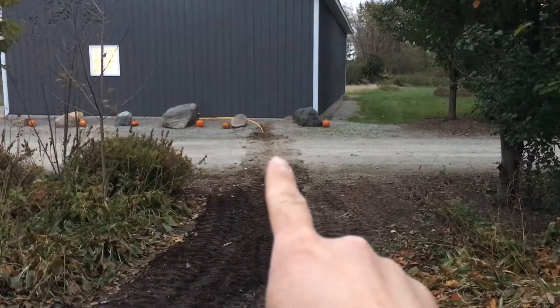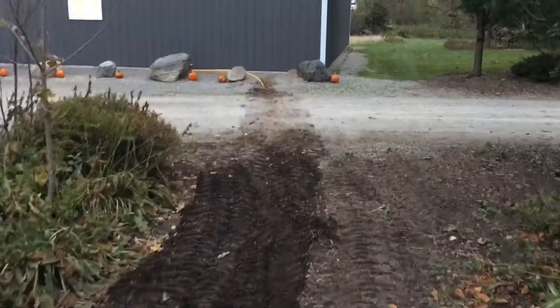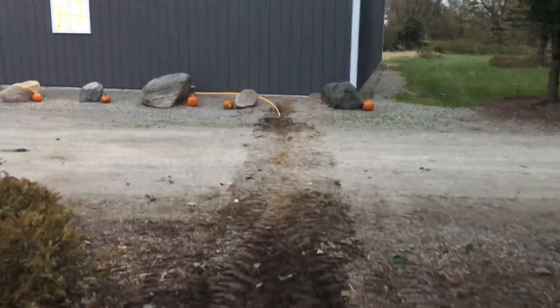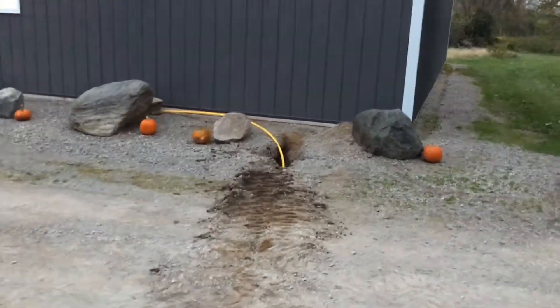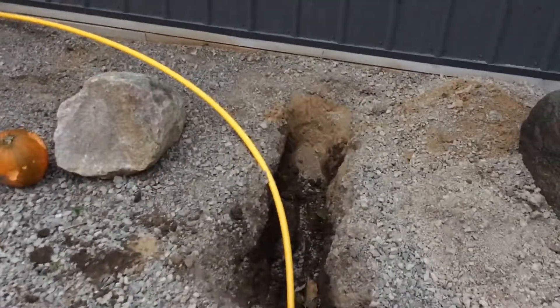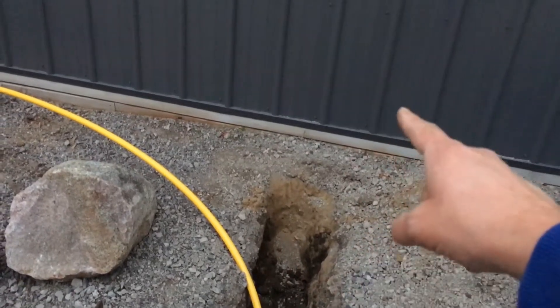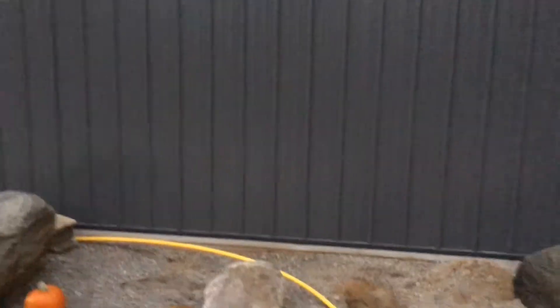The trench goes straight over to the barn, underneath the driveway — almost a straight line — not to the corner of the barn but about five feet in from the corner. From here we can hand dig the rest. Basically there'll be a fitting right here, and it'll come up, and we'll run hard gas pipe from there up into here on the inside, and that's where our heater will be.